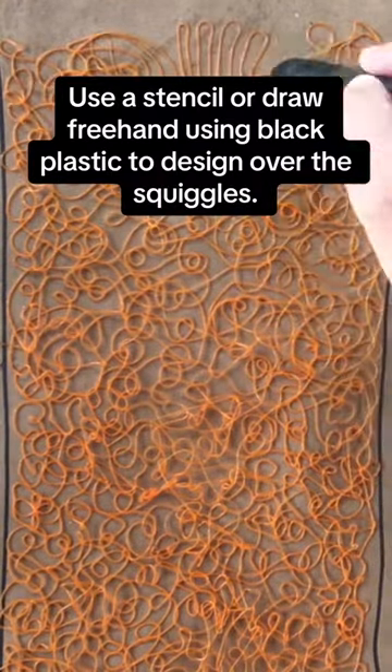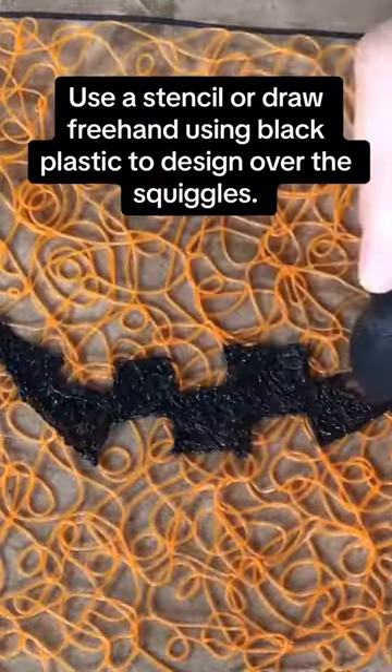Use a stencil or draw freehand using black plastic to design over the squiggles.